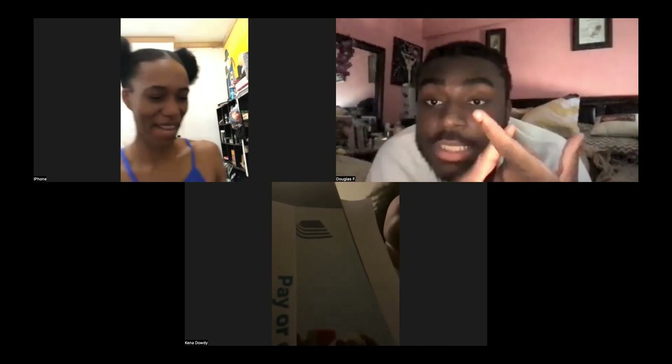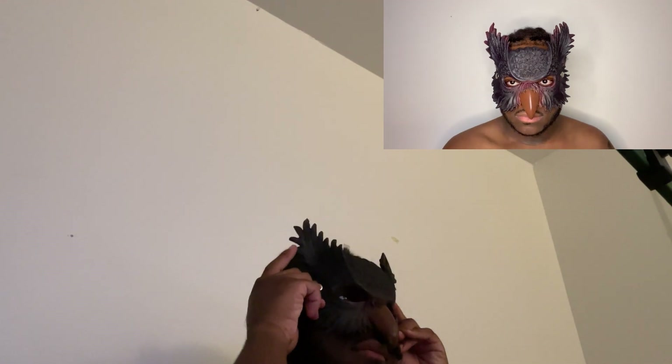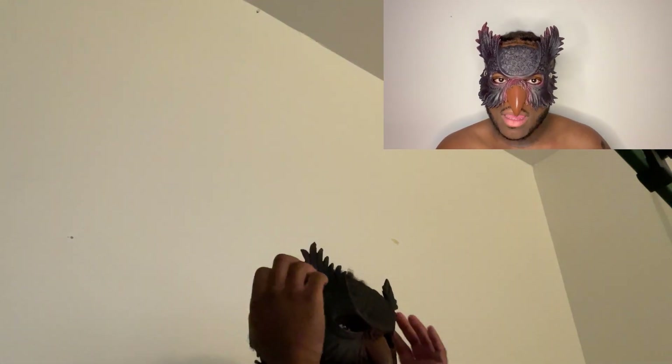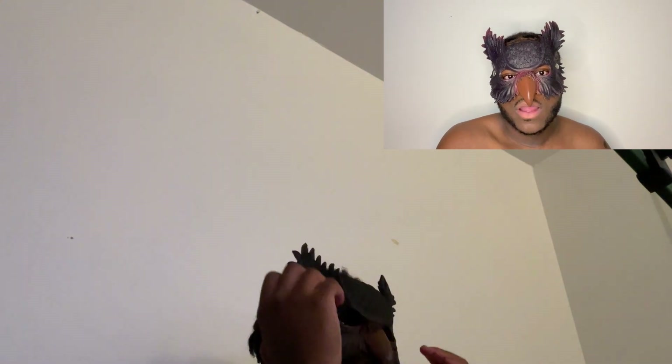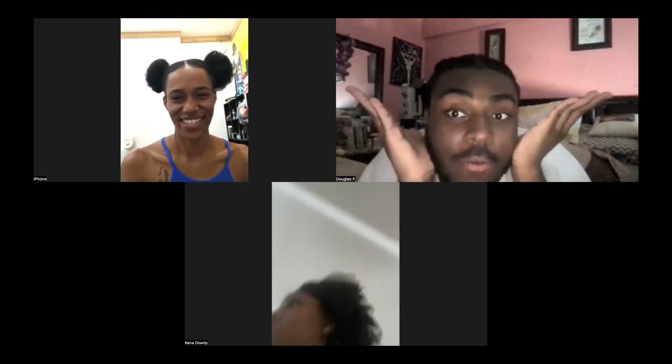I did get a fresh cut — shout out to Feek for the fresh cut and my girl Lili for the hair. The first scene I wanted to do for myself was a close-up — you know how in videos the artist just has that close-up where they're singing, not really moving. I was going to do a close-up scene where my shirt's probably off, just face. I love those close-up shots.